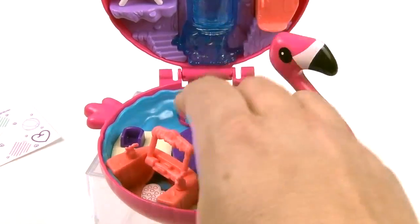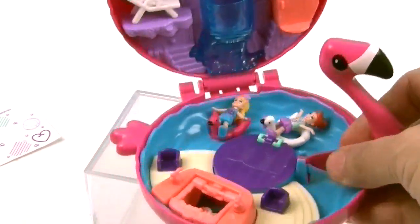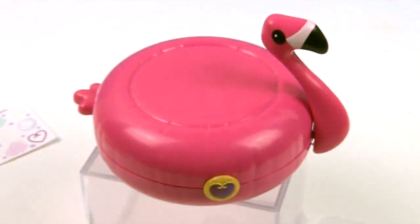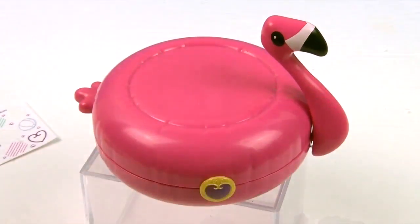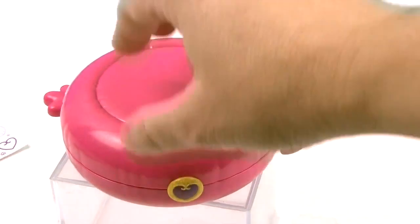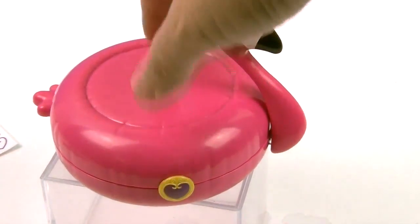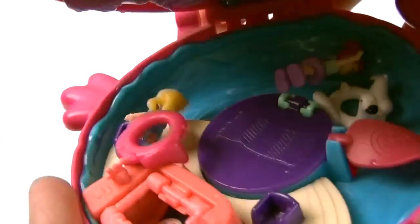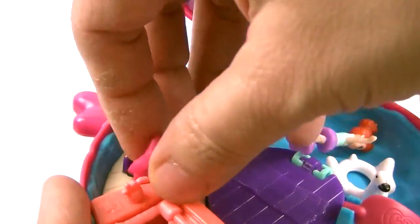Let's show you what it looks like when we close this up and close the flamingo. Ta-da! That's what it looks like all closed up. You have your Polly Pockets and you're ready to go — you could also stick some stickers on the outside in case they want to take a ride on the giant flamingo. The flamingo's head can go down like that, and you're ready to have it open and ready to play.